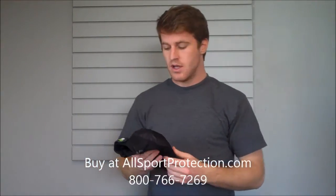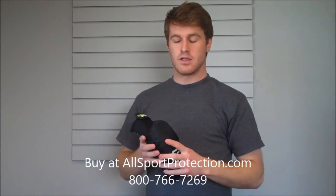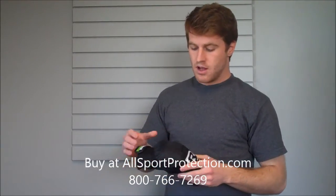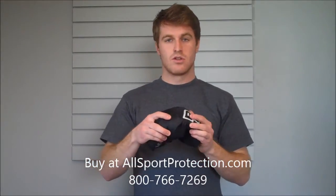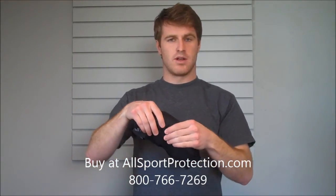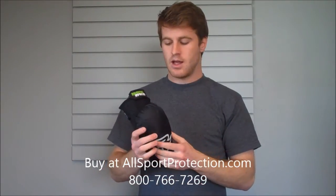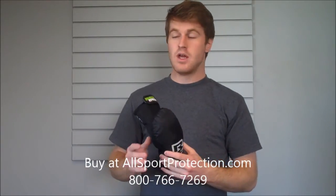Let's look at the elbow guard first. What's neat about this series is that they have the D3O material on the inside — some of the newest technology in protective gear. The neat thing about it is it's super flexible. As you can see I'm bending it all over the place. It's super comfortable and soft, but when hit it actually stiffens up and spreads the impact throughout the entire pad, so you don't feel nearly as much of the impact that you would with a hard shell.